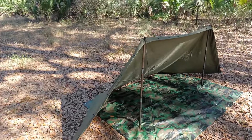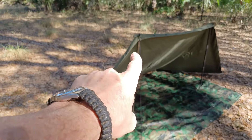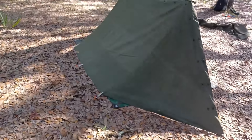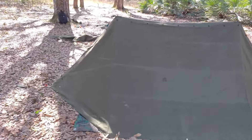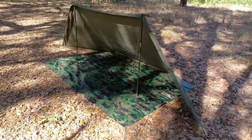You're going to have to stake out the sides, and then you need to come out at about a 45-degree angle from the tent pole to actually hold it up. And then you've got something that looks like this with a tarp floor — I think this setup is pretty darn cool.